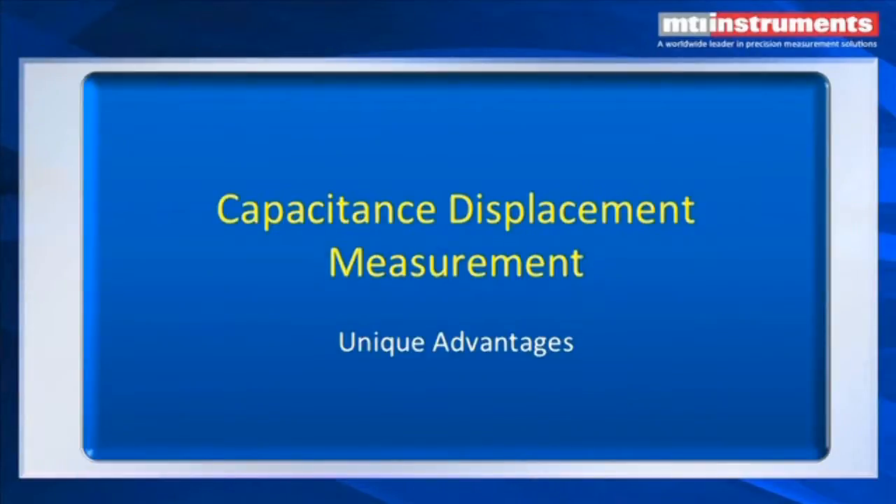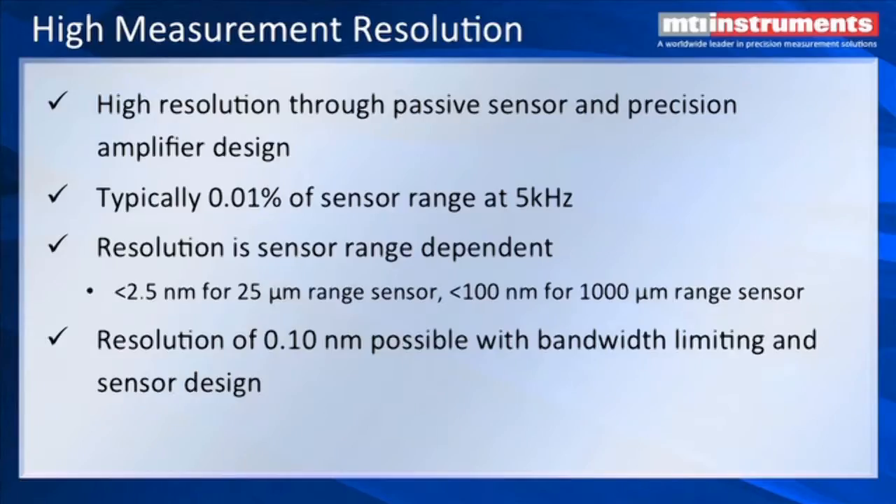What are some of the unique advantages of capacitance displacement measurements? It's got very high resolution. The sensors are passive — made out of stainless steel — and we also have precision capacitance amplifier designs. The linearity and accuracy we can achieve are down in the range of 0.01% at speeds of up to 5 kHz. The resolution is sensor dependent, so the smaller the sensor, the higher the resolution. We can get down to less than 2.5 nanometers for a 25 micron range sensor.